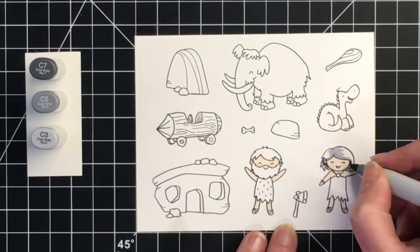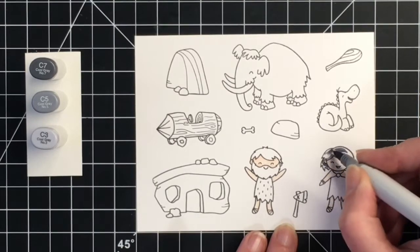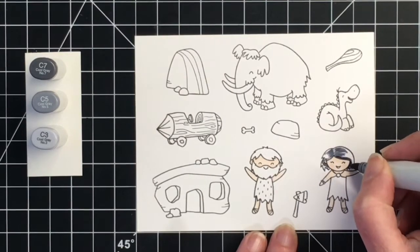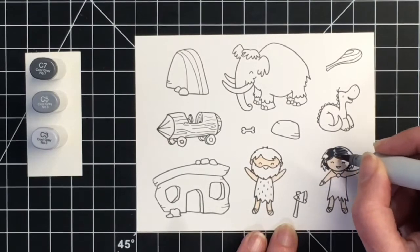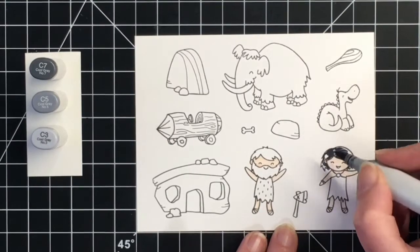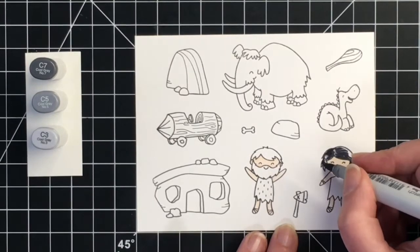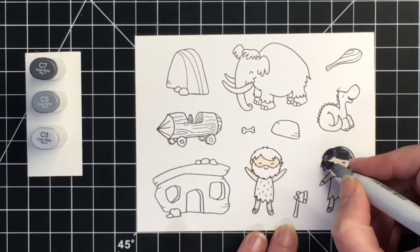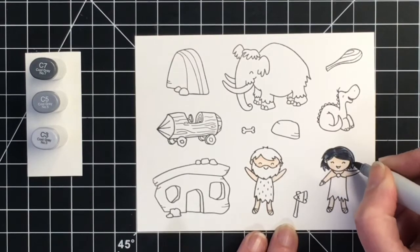For the hair for both of our characters I'm going to be using some cool grays to give them black hair. My darkest color is C7, and you can see here I'm just laying that out very lightly. My midtone is C5 and then my lightest color is C3. Most of my coloring for today is three-color blends, given these images are quite tiny.